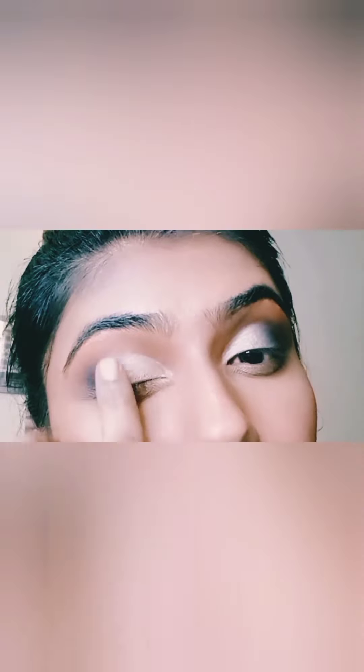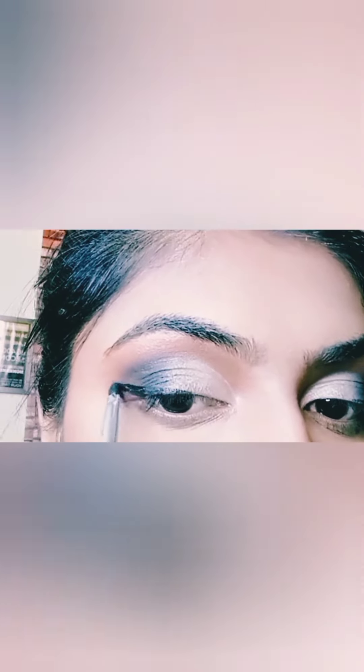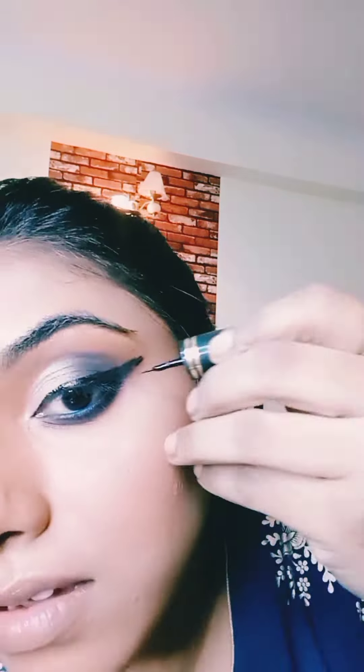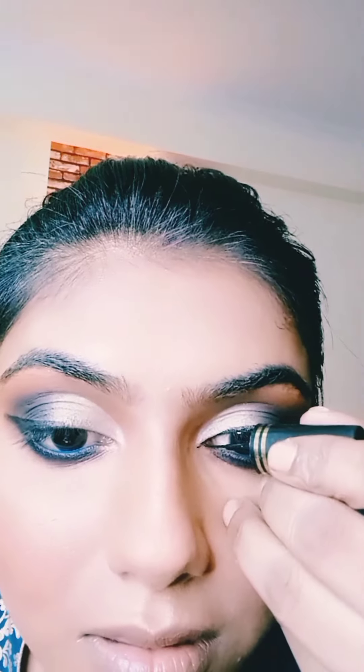Towards the inner corner, I've done a cut crease with the help of a lighter yellow concealer — you can take any lighter concealer — simply to pop the color applied at the inner corner. I've applied a pressed glitter in golden shade there; you can take any lighter shade of pressed glitter. With a gel liner I've created a wing, and towards the waterline I've used a blue or purple color pen liner. Below the waterline I've used a gel eyeliner and smudged it with the orange transition color used on the eyelid. On top of the gel liner wing, I'm using a water liner so that the gel liner gets completely locked.